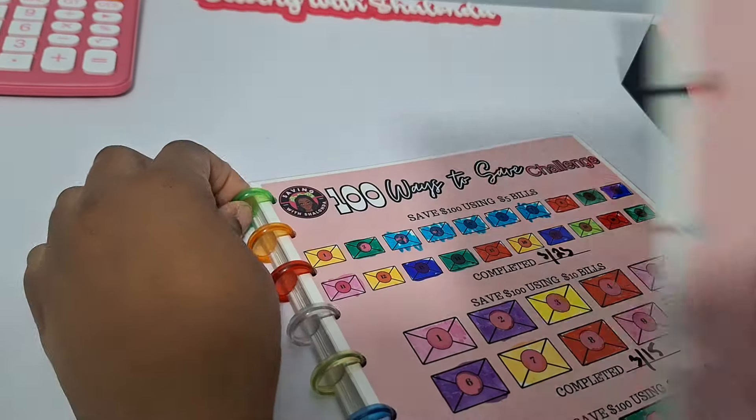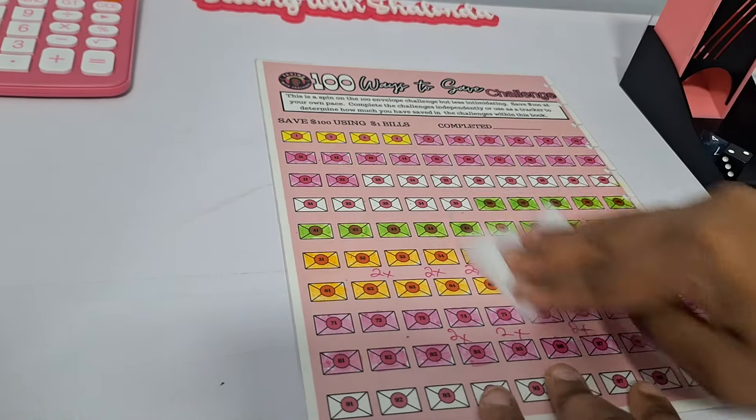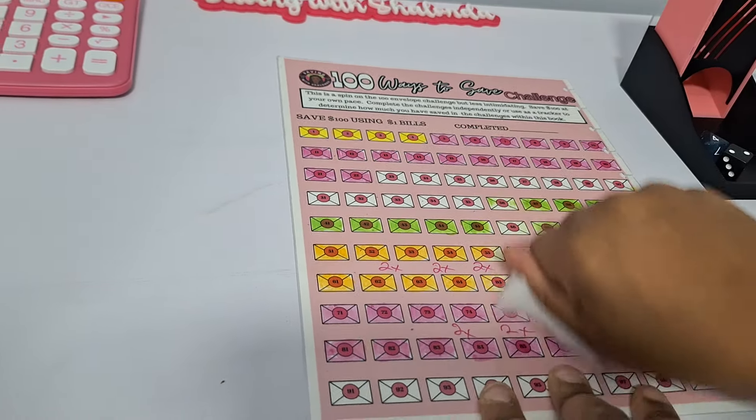Now we're going to go ahead and clean these. I'm actually going to pull this page out of the book and put it on the table. We'll do this one first. Because we're starting over a new month, so you just go at it.